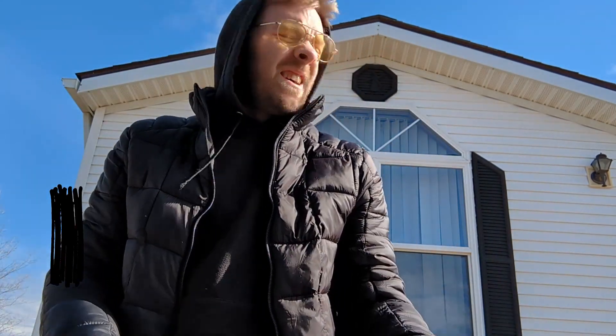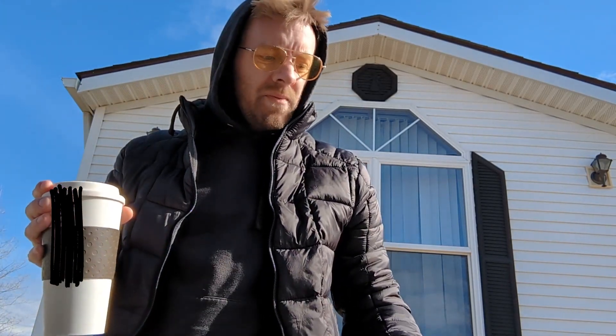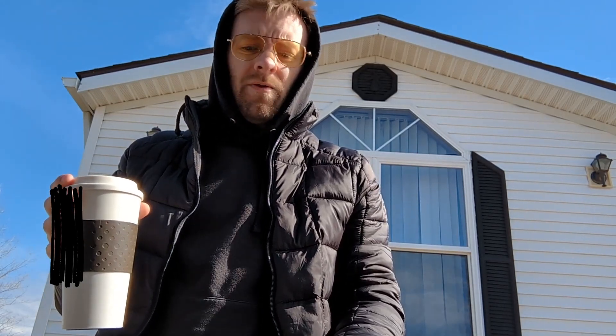All right, so let my truck warm up a little bit right now just to get the oil moving. We're gonna change the oil in my 2010 F-150 5.4.